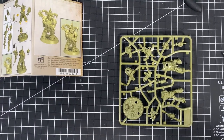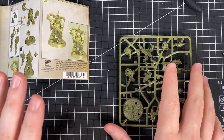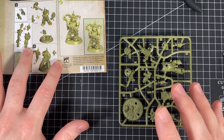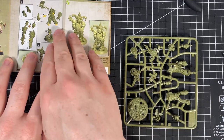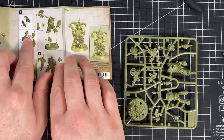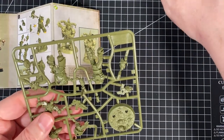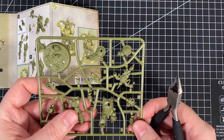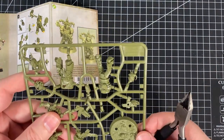First up we need to get the bolter ready — that's parts six and seven. It orientates this way with the base down there. These sprues are slightly different to the normal ones; you can pull them out but it's good to use clippers to cut away. The connection points are going to be a lot thicker on normal sprues.